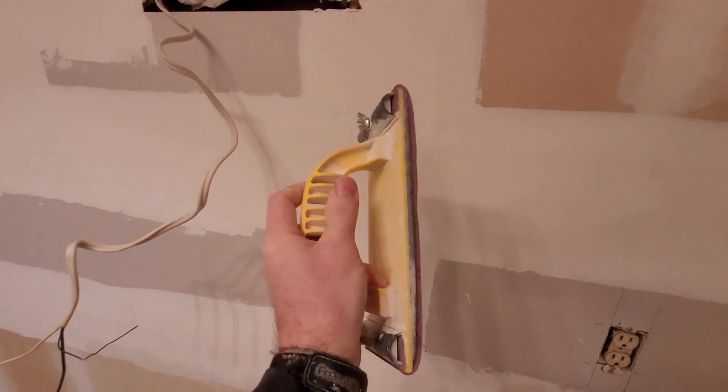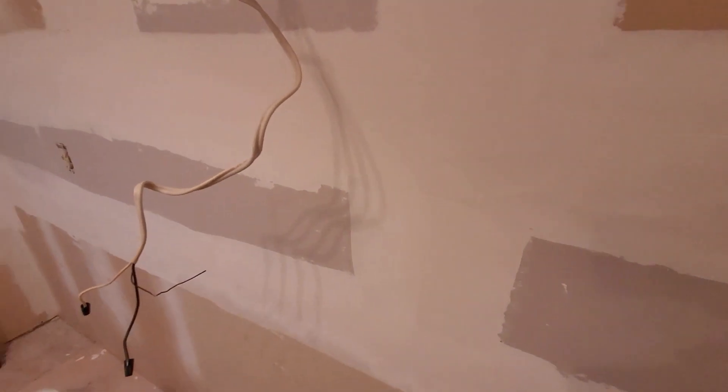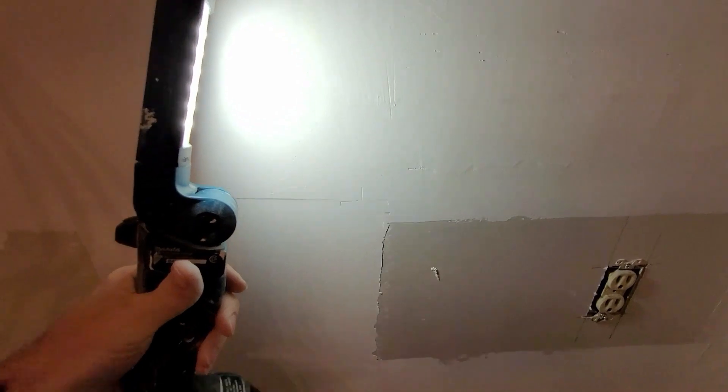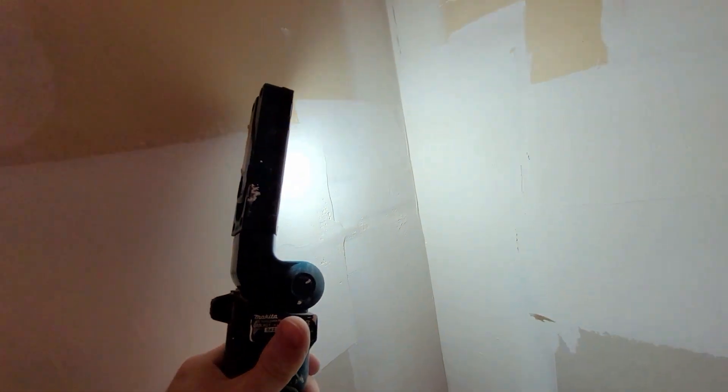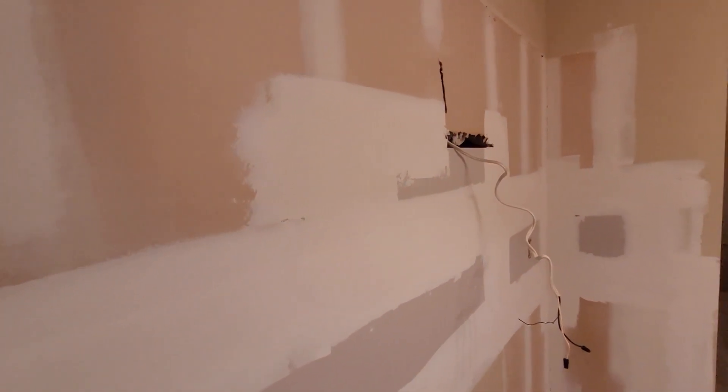Now we're going to do a little bit of sanding with a fresh 150 grit on my sander. The idea is we're not going to sand this thing right down - you don't want to do that because you'll damage the paper on the drywall. All we want to do is get some of the little rough edges off. We put all these other coats on to fill holes, fill gaps, and make these butt joints as smooth as possible. You do not want to over-sand - if you're over-sanding, you're putting too much mud on.